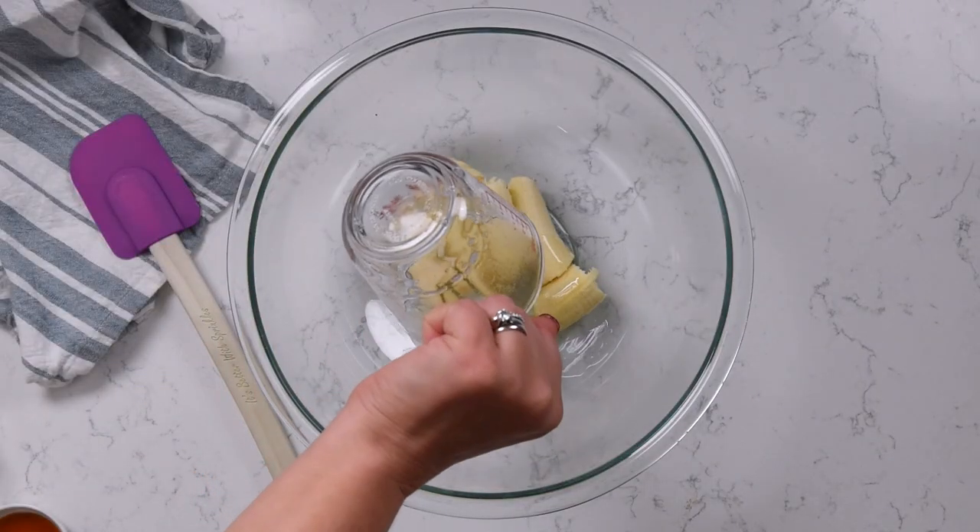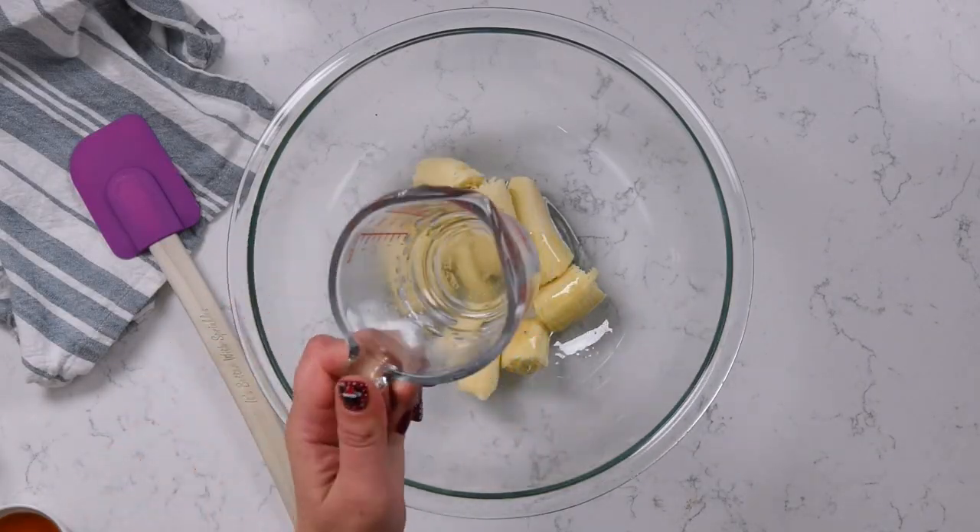You want a quarter of a cup of liquid coconut oil. You can find coconut oil like this at any grocery store nowadays. A lot of times it's hard when it comes from the grocery store, especially if it's cold or winter — it'll solidify more in your cabinet. So just heat it in the microwave until it's liquid and then measure out a quarter of a cup.